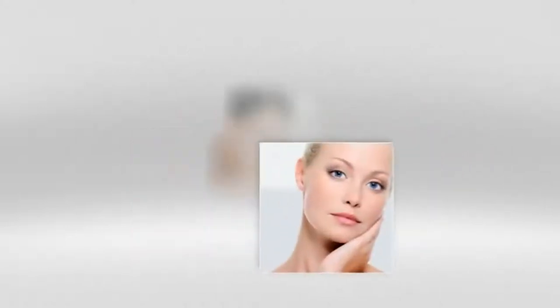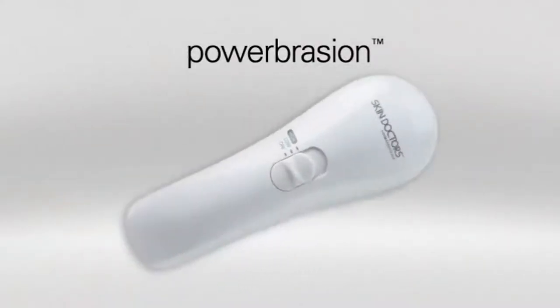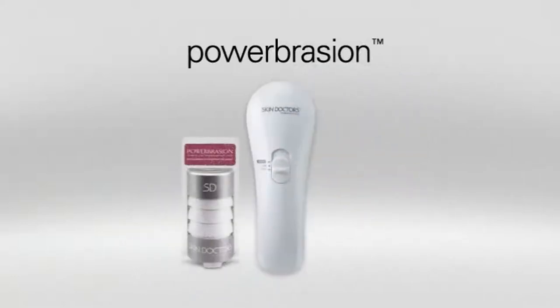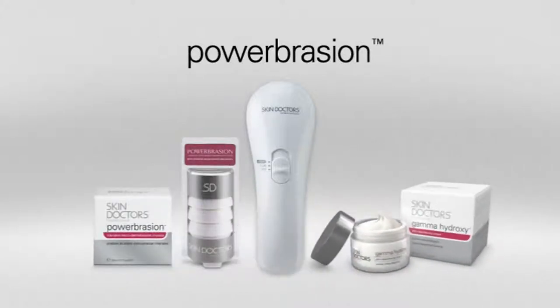Power Abrasion can help you look younger by gently removing the dead top layer of skin to reveal fresh new glowing skin that lies beneath. Skin Doctors Power Abrasion is a three part system. Your kit consists of the microdermabrasion accelerator unit with replacement sponges, intensive microdermabrasion crystals and gamma hydroxy resurfacing cream.